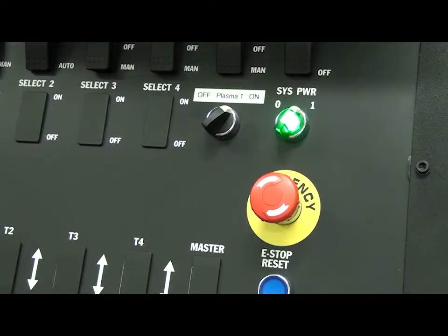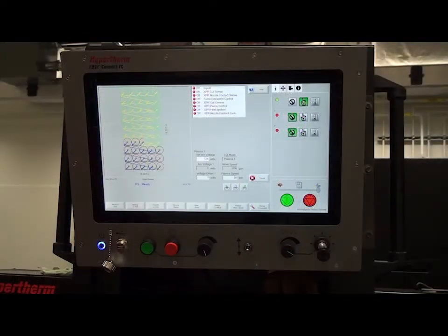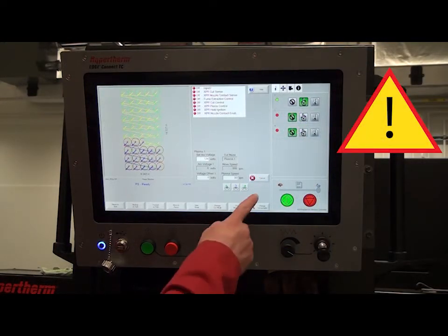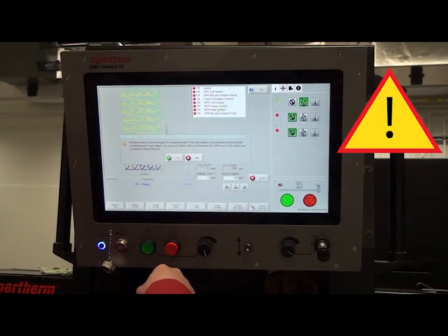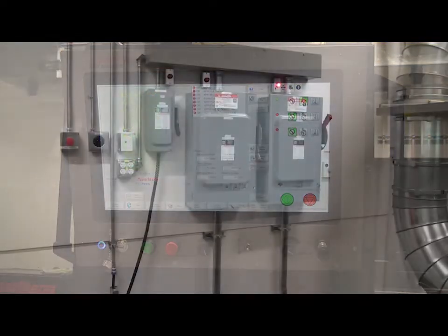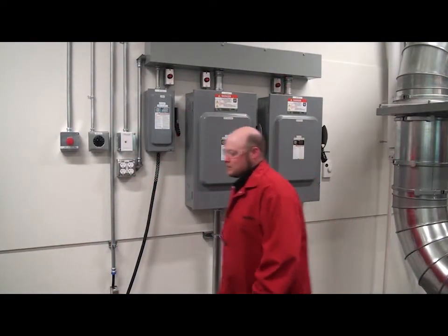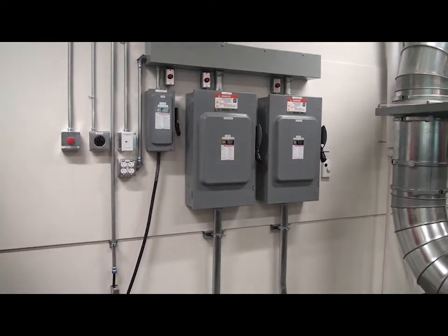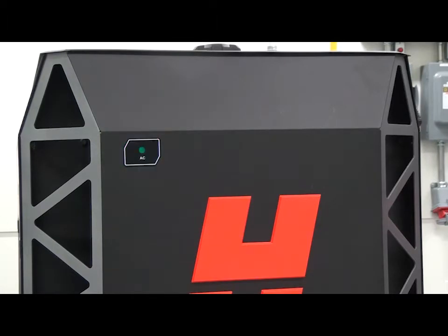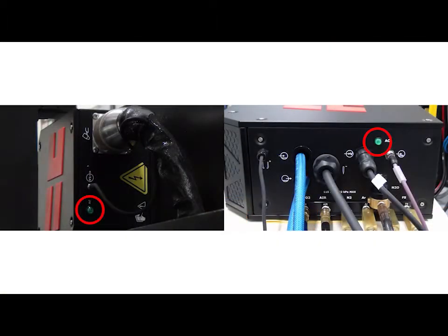In preparation for consumable installation, power must be removed from the XPR power supply. Turn the station off. Before you remove power to the plasma power supply, it is recommended to save cutting machine program and position information on your CNC. Set the line disconnect switch to the off position. Consult your maintenance department or qualified electrician if you are not familiar with doing this. Make sure that the green power LED is not illuminated on the plasma power supply, gas connect console, or torch connect console.